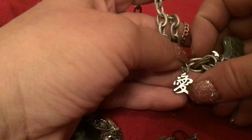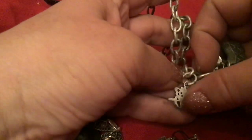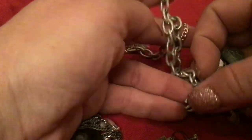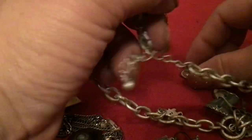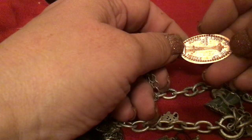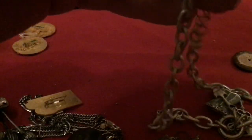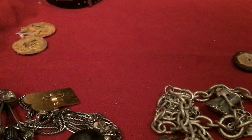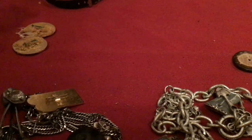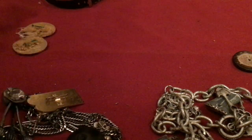This kind of looks silver. I think this is 'love' in Chinese — my mom's Japanese but that doesn't look Japanese, it looks Chinese, or it could be kanji. Here's another flattened penny — this one is from the Space Needle. Another Space Needle penny — I was at the Space Needle.